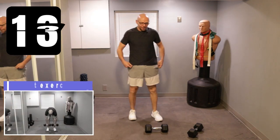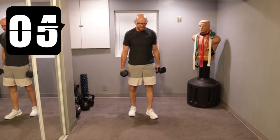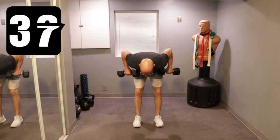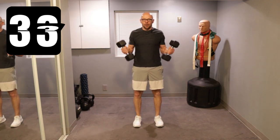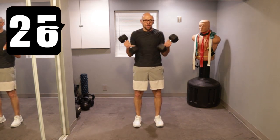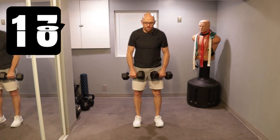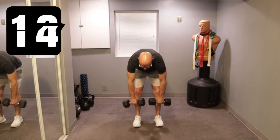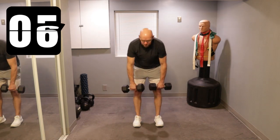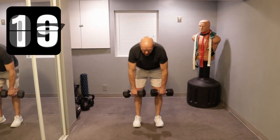Now we're going to our RDL into a row, into a curl. Grab those weights, five seconds left. RDL — butt out on the RDL, guys. Row, back under control, curl. Let's go — one, two, three, control. Knees bent a little bit. And curl. Out, straight back, row, control it, and curl up. Keep on going. Out, row, back off. Five seconds left — let's do one more, don't rush it. I don't care if the clock runs out. Out, and back.